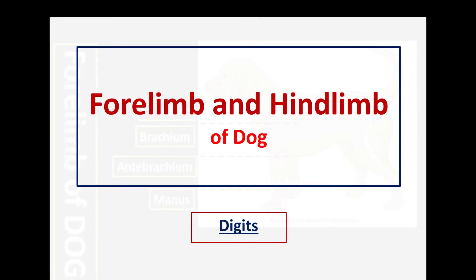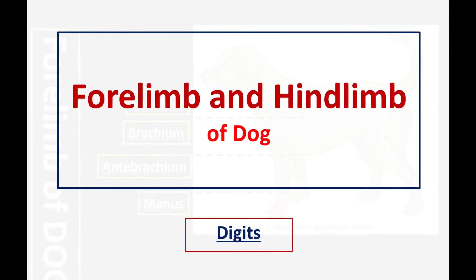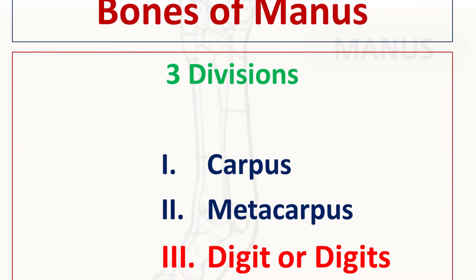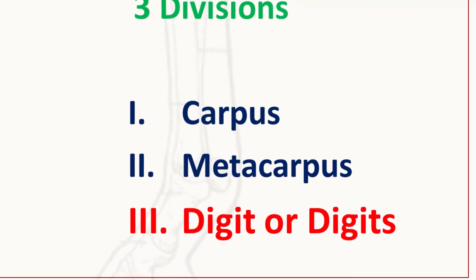Assalamu alaikum, hi, my name is Tanha Shafiq, welcome to my YouTube channel. I hope you are all fine with good health and safe from COVID-19. Our today's topic is about the digits of the forelimb and the hindlimb. This is the third part of the series; before this we have talked about the carpus and the metacarpus.